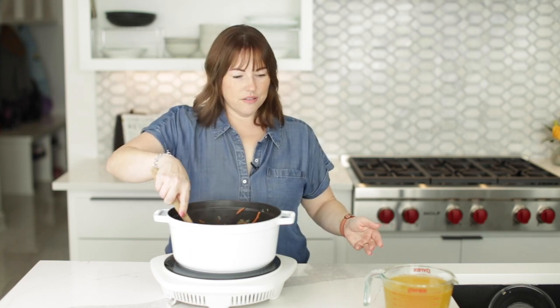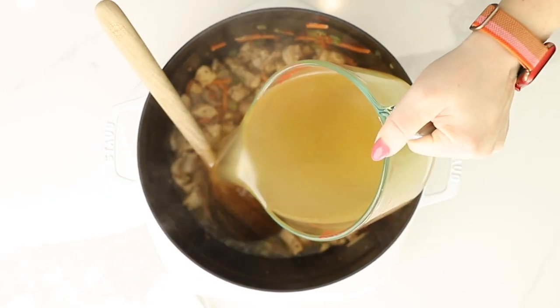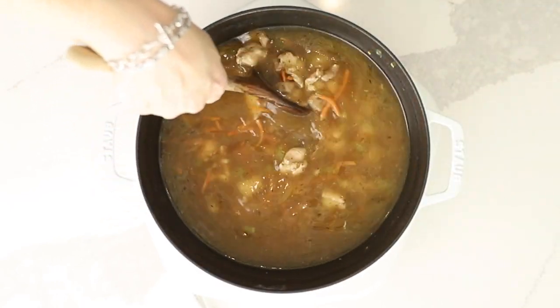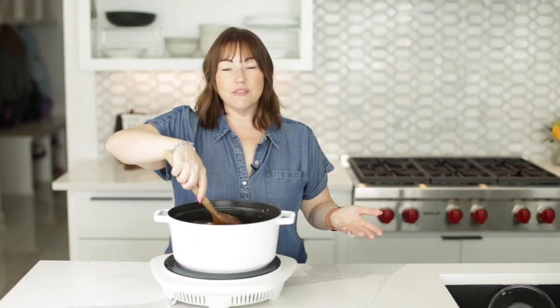That is looking good. Now we're going to add eight cups of chicken broth — here's four, and then I'll add four more. I'm going to let this simmer for a little bit while our spaghetti squash noodles finish cooking, because that's our final step.